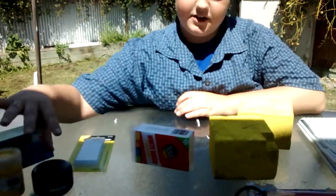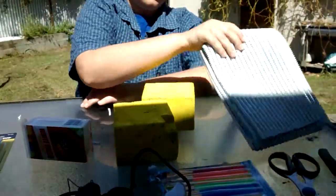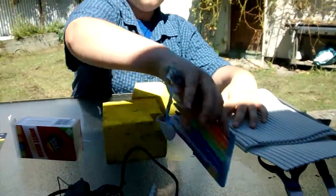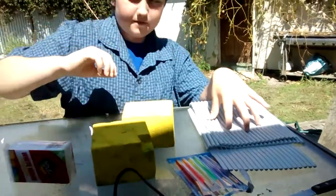That was from Mitre 10 Mega. You're going to need a glue gun to glue this, which represents the windows, onto your foam. And you're going to need paint brushes, scissors, and a knife. That's basically all the supplies you'll need.